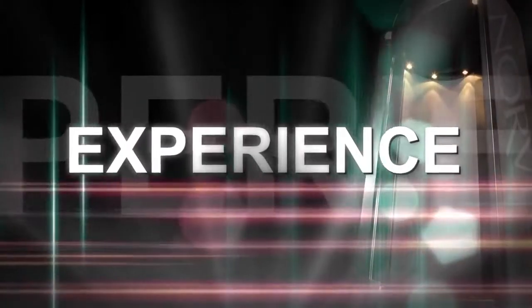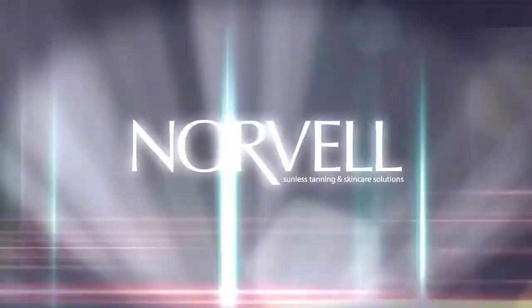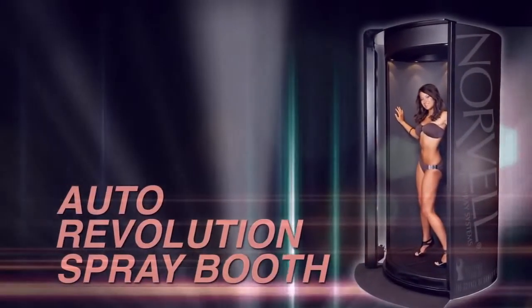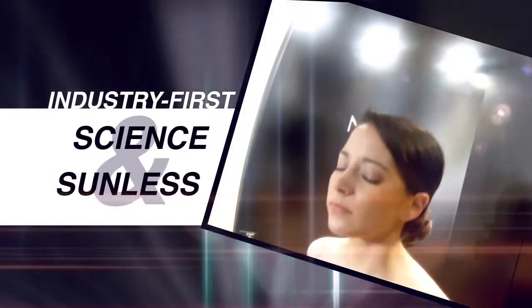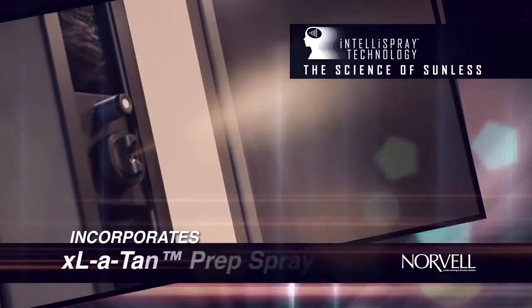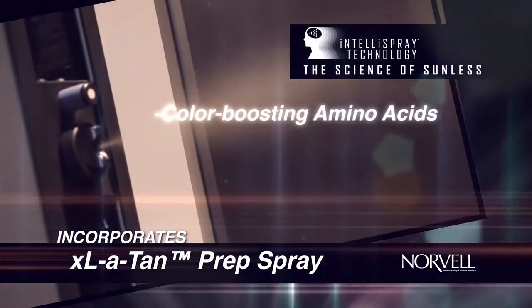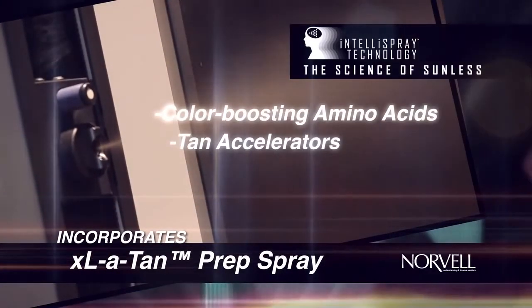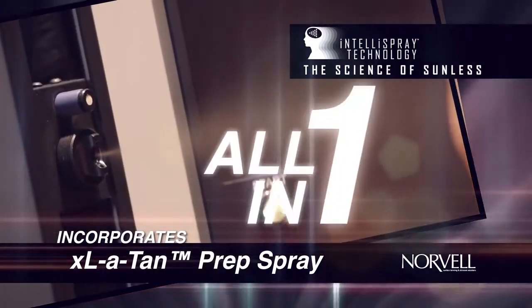Step inside the Norvell Auto Revolution, a new generation of spray booth unlike any other. The Norvell Auto Revolution Spray Booth with IntelliSpray — this industry first fuses science and sunless for the ultimate spray tan experience. IntelliSpray technology incorporates Norvell Excelitan Prep Spray right into the tanning solution, which means you receive a dose of color-boosting amino acids, tan accelerators, and Norvell's award-winning sunless solution all in one.